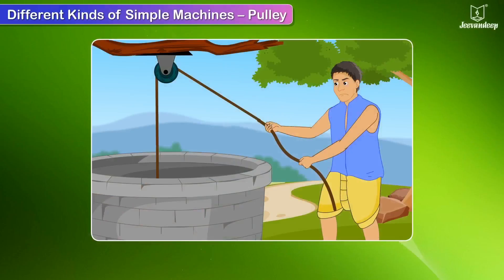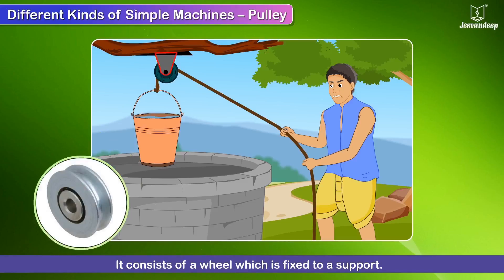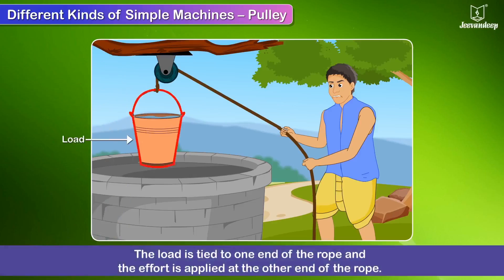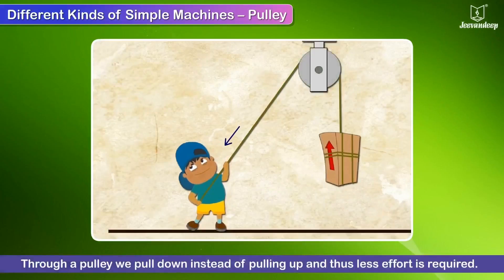The pulley helps us in lifting loads vertically by applying force in a suitable and convenient direction. It consists of a wheel fixed to a support, with a grooved rim over which a rope is passed. The load is tied to one end of the rope and the effort is applied at the other end. It is very difficult to lift a weight upwards against gravity, but through a pulley we pull down instead of pulling up, and thus less effort is required.